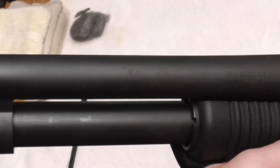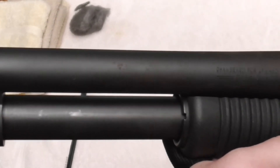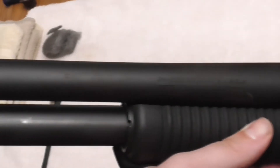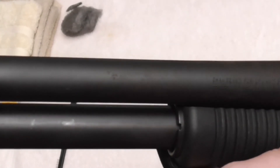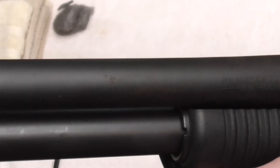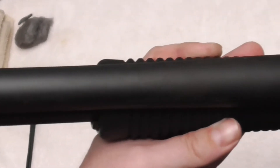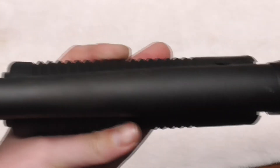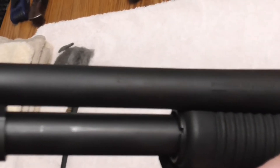Here is a close-up of the surface rust on the barrel. A lot of it is located near the action where you hold and pump the shotgun, from the oils of your fingers being on it and not properly wiping it down afterwards. There's a heavy area right there and a little bit across the top. It's not anything we can't come back from, but it's something we definitely want to take care of.